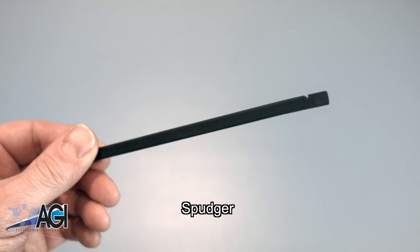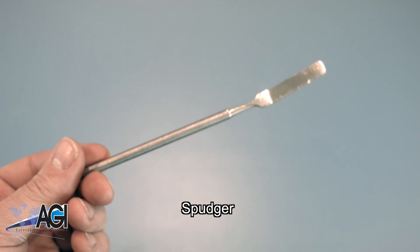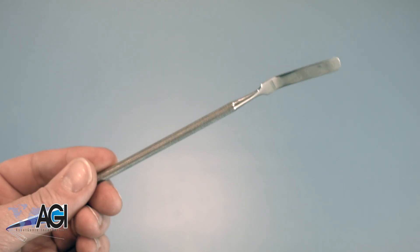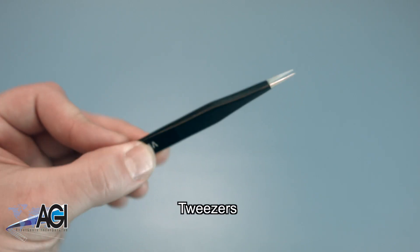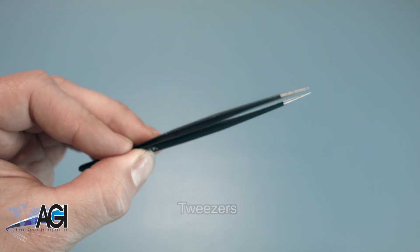A spudger will also come in handy during this replacement. You can use either plastic or metal, whichever you prefer. If you have tweezers, you might also want to have them handy, as they may be useful in dealing with small parts.